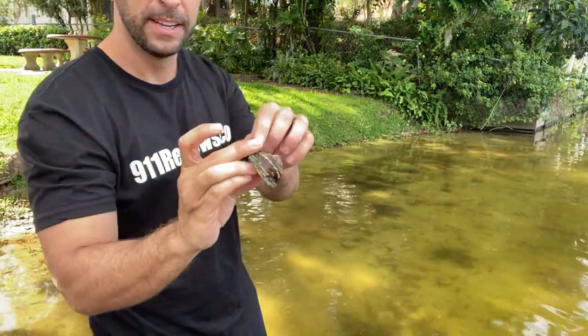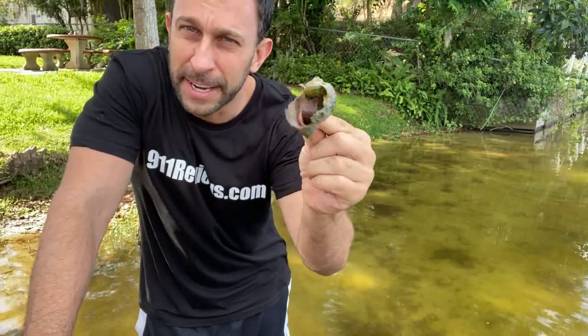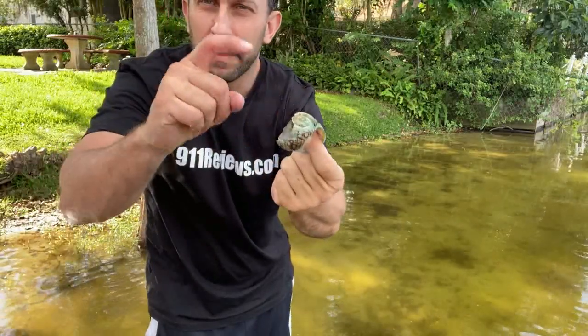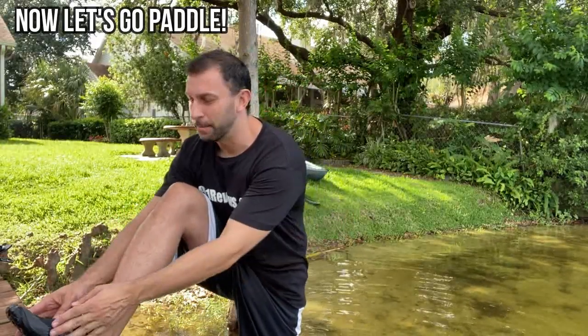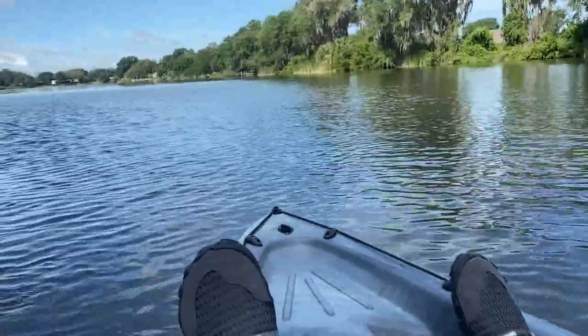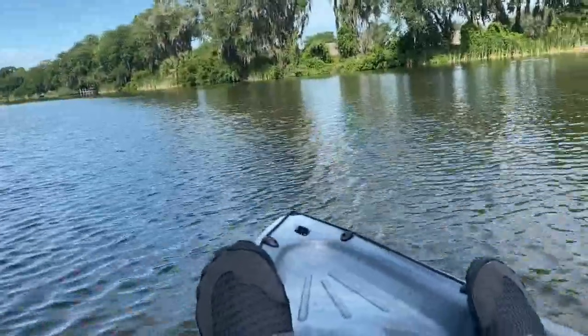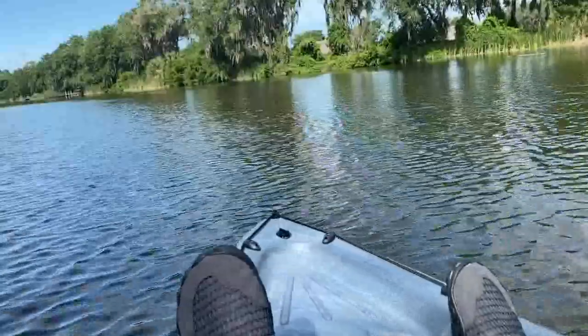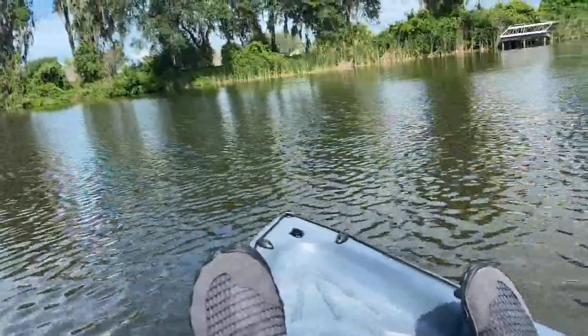Look at this big old snail shell that's been crushed — some bird has been having a good time with that. We get great blue herons that will pull these snails out, smash them up against the docks, and cause some damage. As a quick FYI, this is the lake that I kayak every morning. One of the things I do every morning is circle the lake and look for trash to pick up — cans, wrappers, soda bottles — anything I need to get out of the water. Having these water shoes will be an advantage for that.